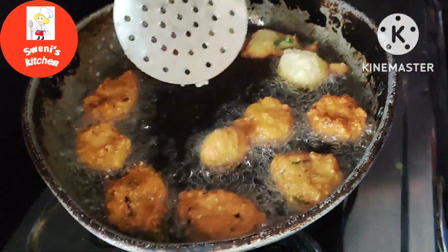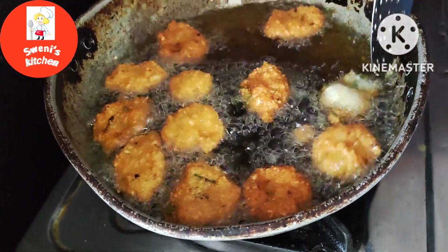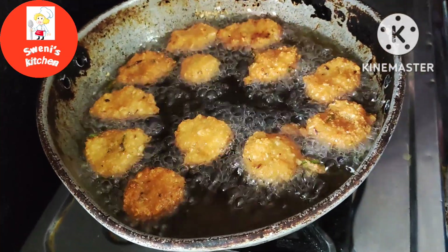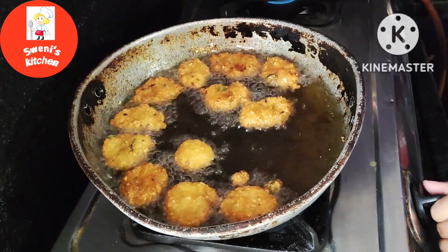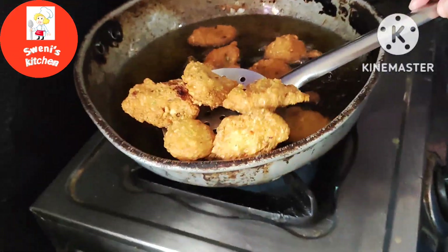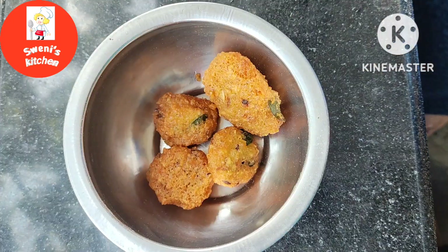Now, we will put the two pieces in the bowl. We will put the first half in the bowl. We are going to reduce the amount of salt in the bowl.